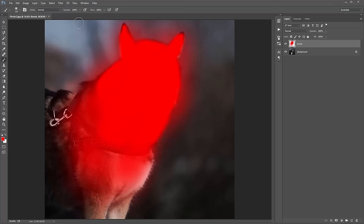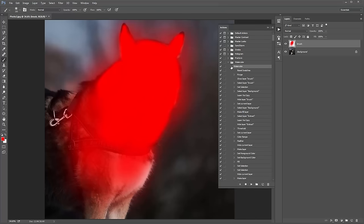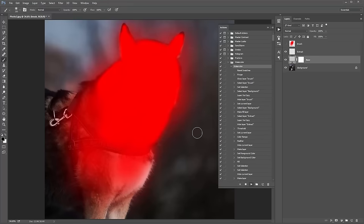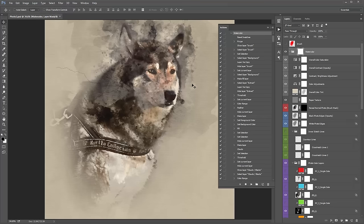Remember to make sure your brush opacity is at 100% before playing the action — just hit zero on the keyboard. Load up the actions panel, select the watercolour, twirl it open so you can monitor progress via the scroll bar, and click play. Fast-forwarding to the result — the action's done.